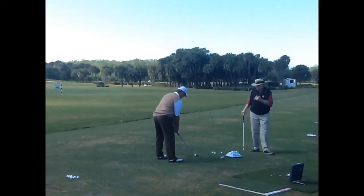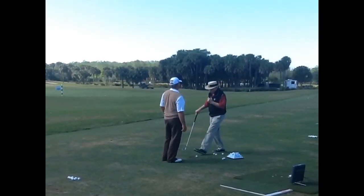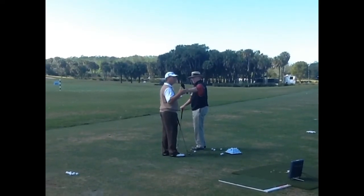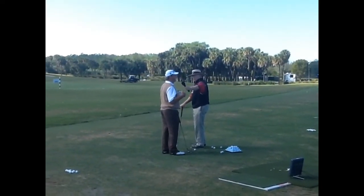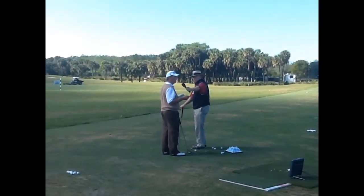In your case, Tom, do you have one particular swing key that you would tell them that you're working on? Well, you know, you work a swing key for a couple days, and then you need to find another one to work. It's not just one thing that works all the time.